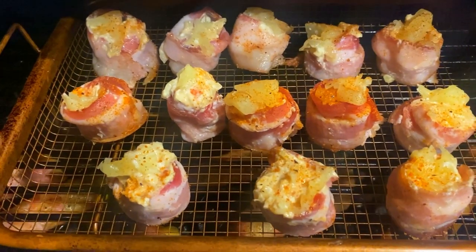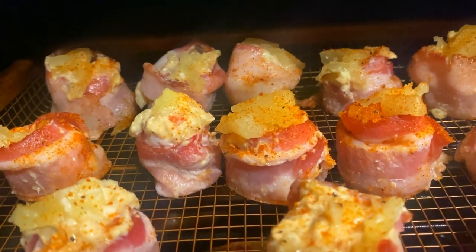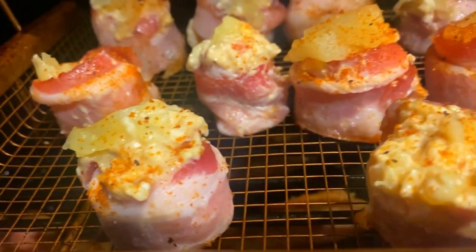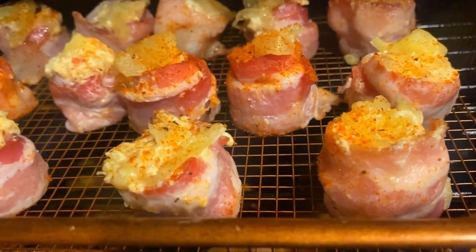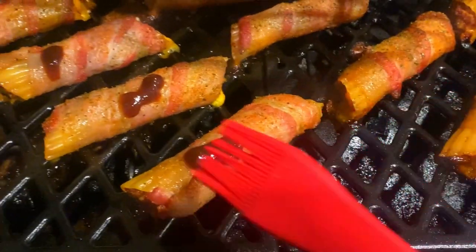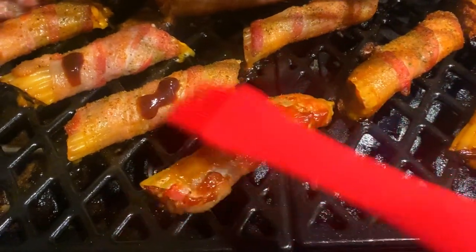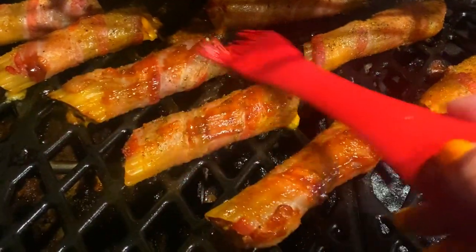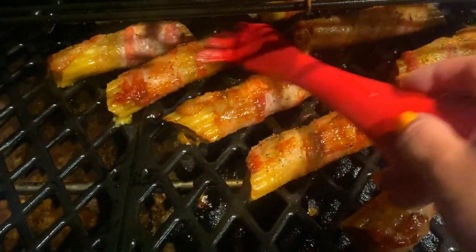The only thing we have to do now is hit them with some barbecue sauce. Now we're going to put on a light coating of your favorite barbecue sauce — mine's Sweet Baby Ray's. Just keep it nice and light. After you get all of them nicely coated, let them smoke for another 10 minutes, and then after that, they're done, son.